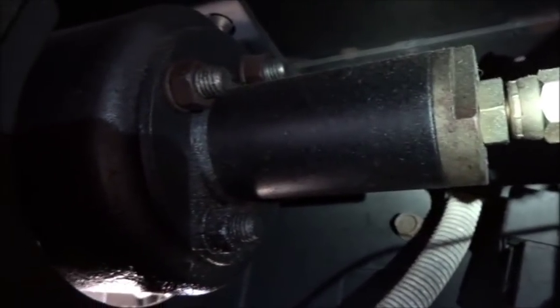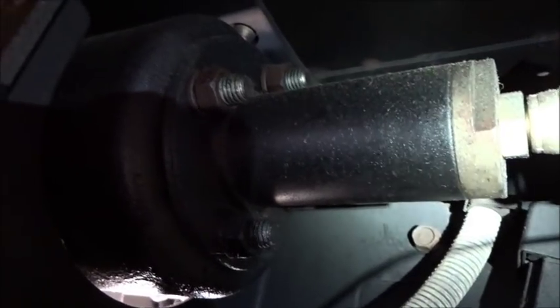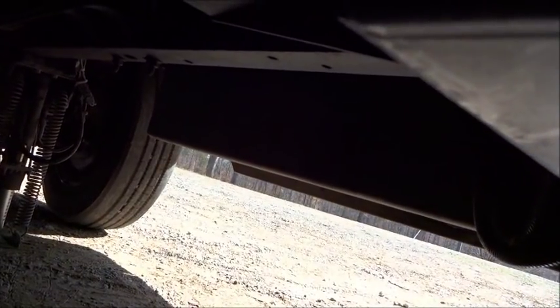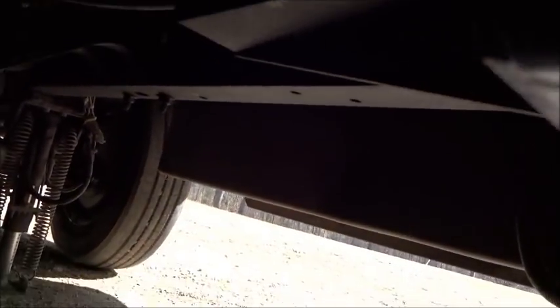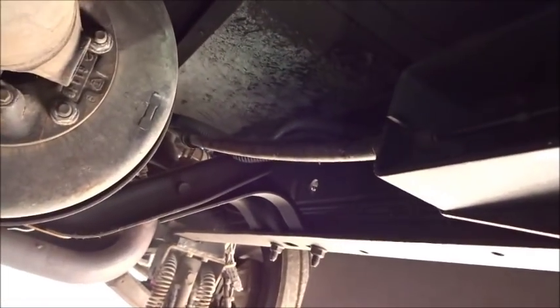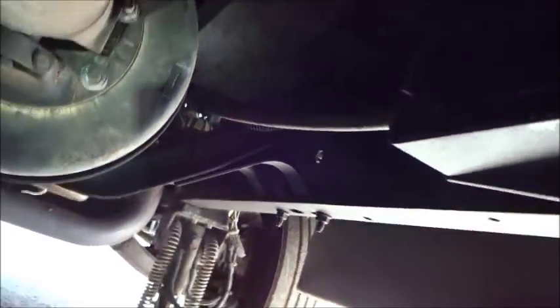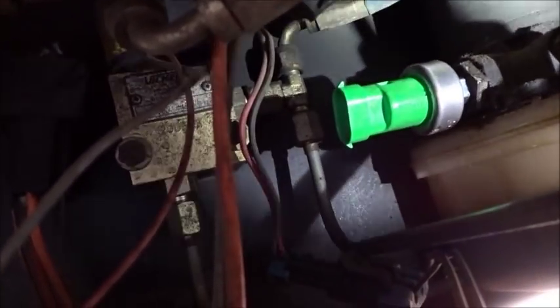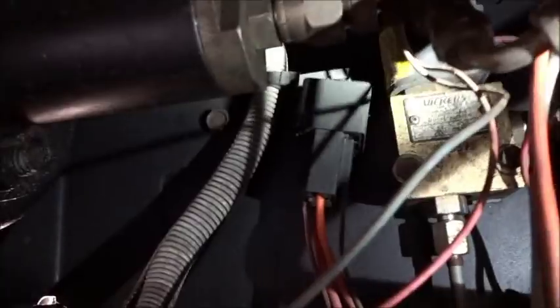Here's the hydraulic ram that engages the spring - there's a spring inside of there. When it uses the ram it pulls that spring tight, which then pulls that cable, then engages this brake. Evidently the switch is what reads pressure on the fluid.